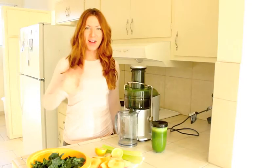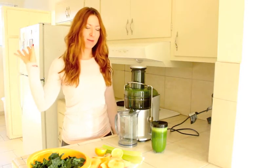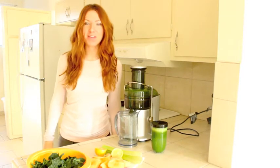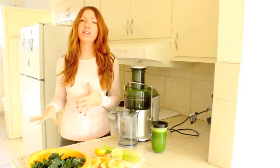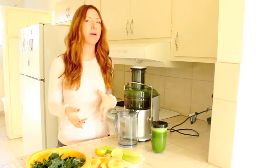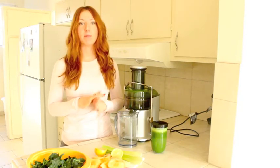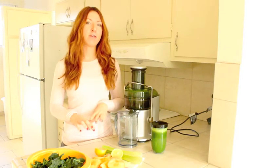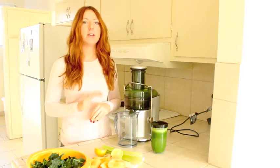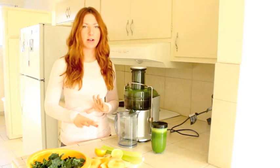Hey everyone, it's Sarah back again from GoSuperSisters.com, and today I'm sharing a really fun, healthy, and delicious juicing recipe. Now juicing is not necessarily something we recommend, but I am actually participating in a three-day juice cleanse. I'm going to put all the details and recipes in our super system — visit GoSuperSystem.com to get all the details there.